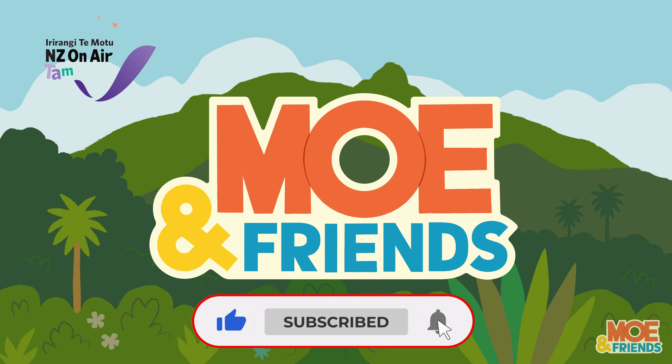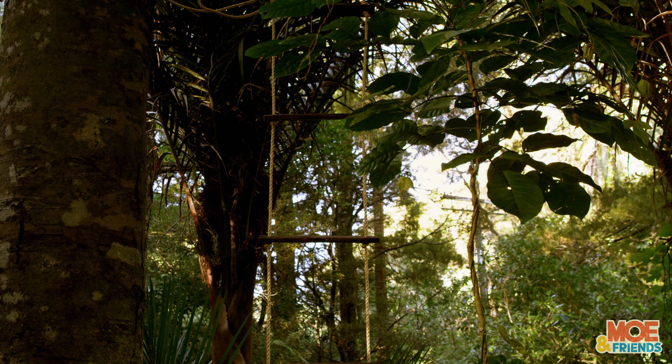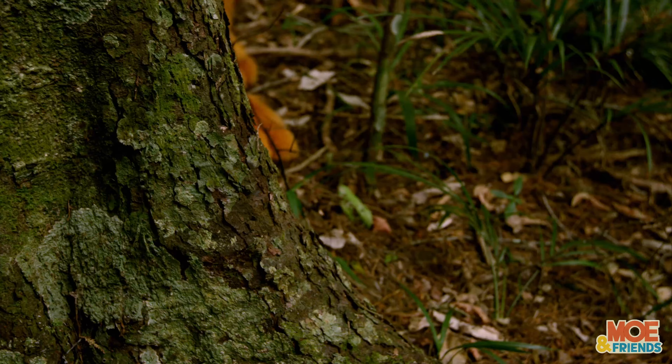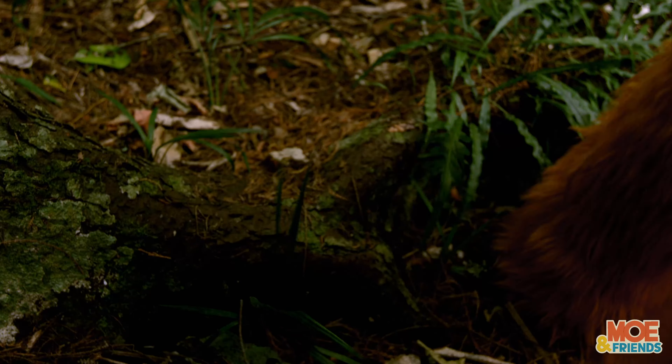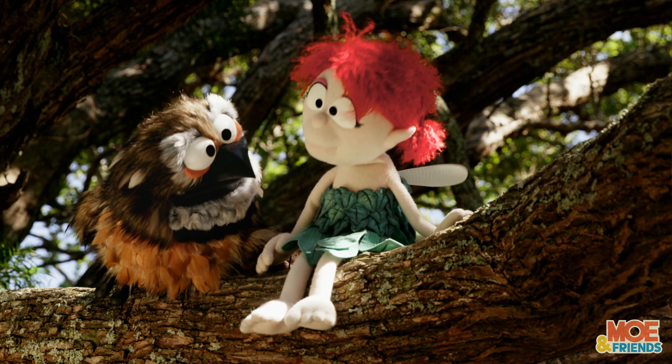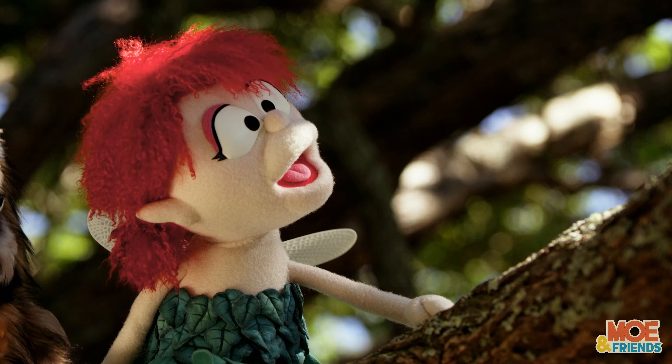Mo and Friends! What's Mo holding? I think he's got a letter, so I think he'd probably better go exploring.